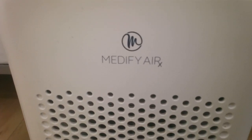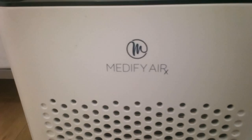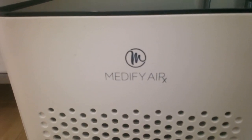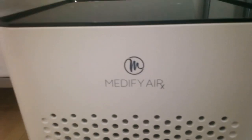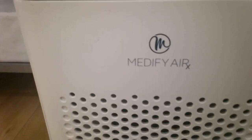Today we're going to be reviewing the Medify Air X air purifier. It's model MA25 and it's a really great product. Especially if you're someone like me that has allergies — pet dander definitely will assist in keeping your environment free of those allergens and make life a little bit easier. So let's get right down to it.